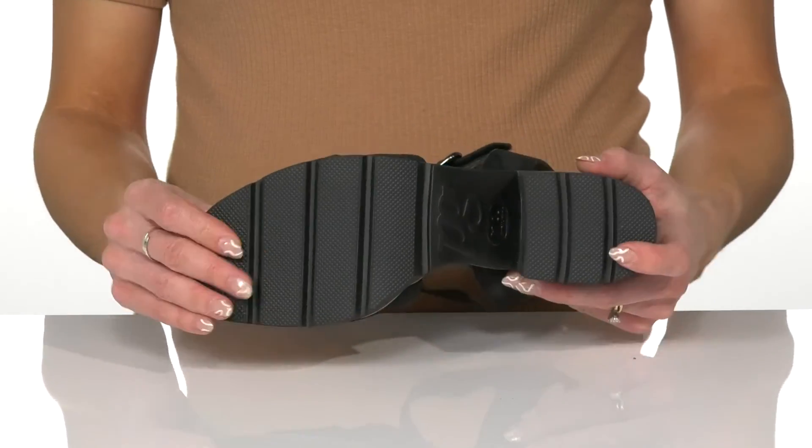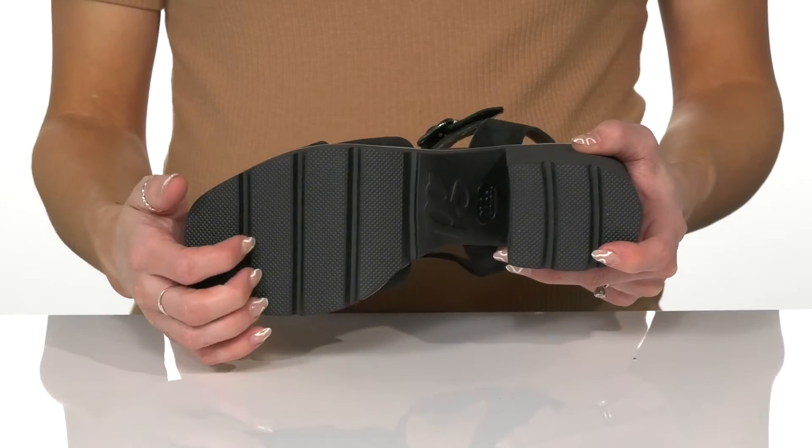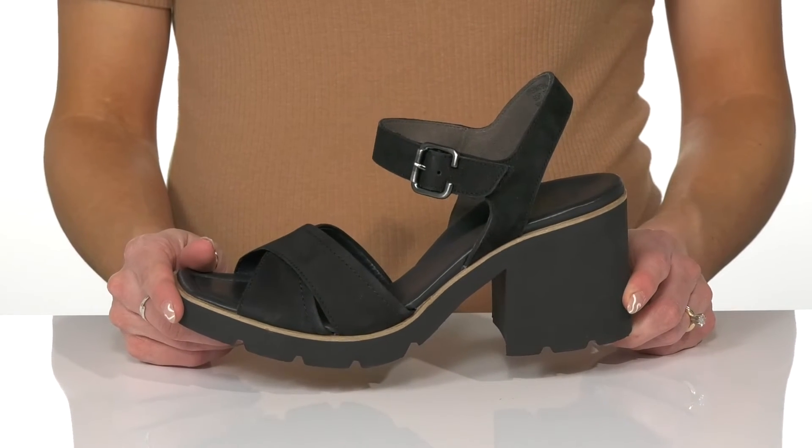Really making these eye-catching. Underneath there is a flexible and grooved outsole to help with traction and stability, and I think these will look very beautiful on your feet with a flowy dress.